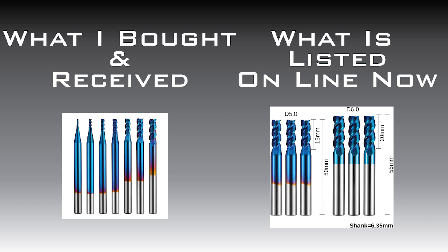Between the time I purchased the triple flute set and received it, SaneSmart had changed that item from a set with diameters of one millimeter to four millimeters to a five and six millimeter set. I did happen to find another set with some of the smaller diameters in them, so I'll put the links for both down below.